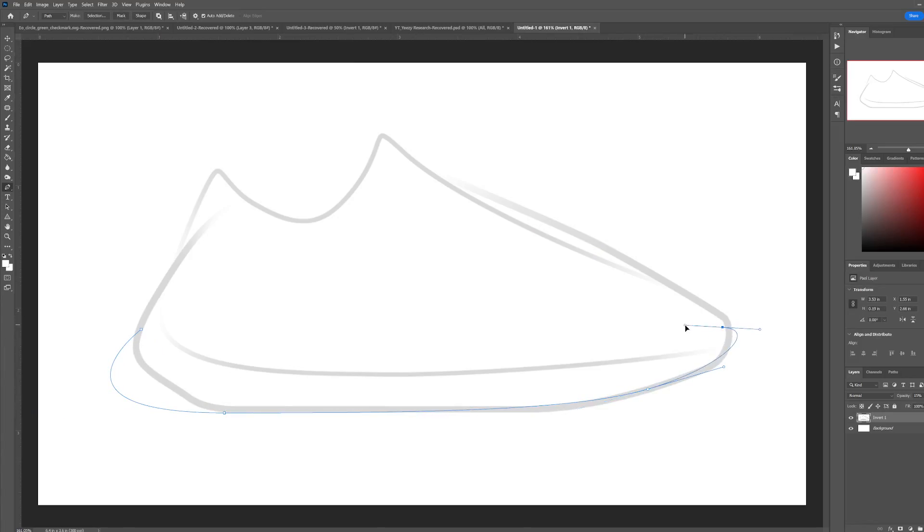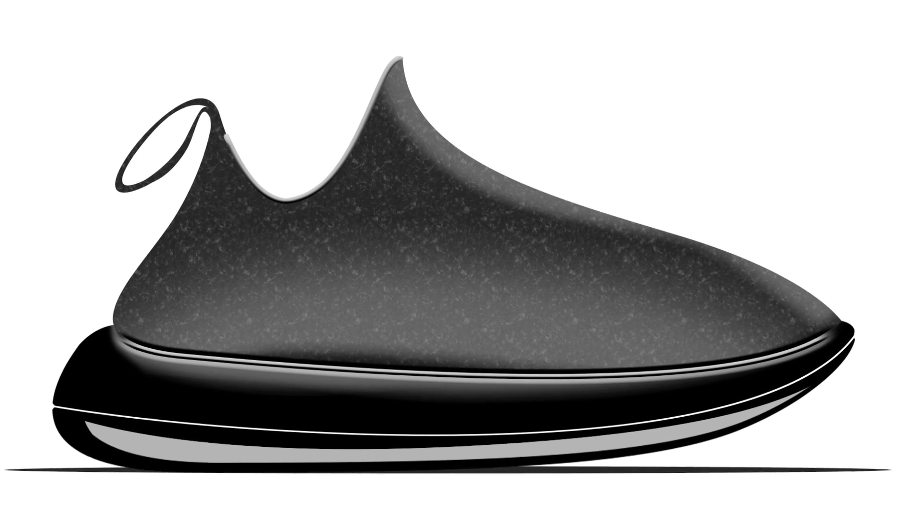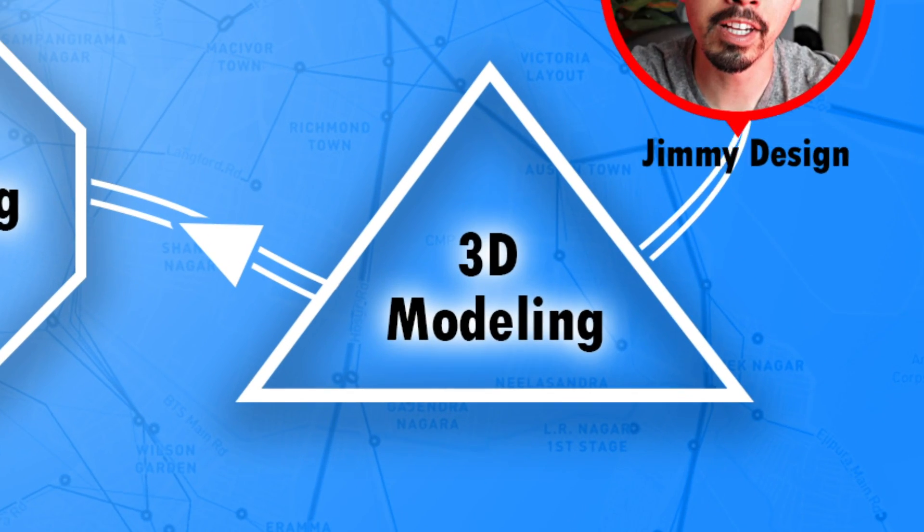Now that I've finished my sketch exploration, I jumped into Photoshop to begin finalizing the design. This will really help me out by giving me a clear vision on what to 3D model as we move to the next phases of design.